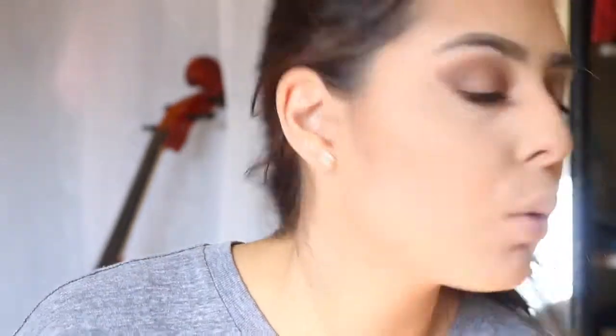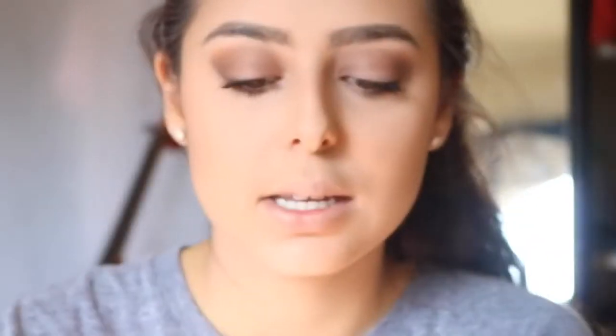Now I'm going to contour my face with the Anastasia Beverly Hills Contour Kit. Then, getting my blush from Becca, I'm going to apply that. Then I'm going to get my Cover Fix highlighter — it's the best highlighter I've ever owned — and apply that. Then I'm going to go over that with the Elf highlighter. Finally, I'm going to apply Chapstick and then two NYX lipsticks mixed together.